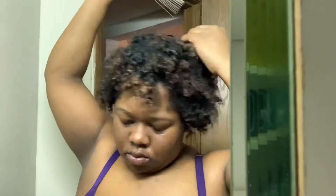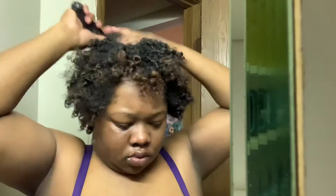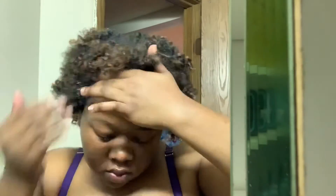Right here I'm taking a pick and pulling my curls out because it makes your hair look more full and wide. I also decided to use my Cantu products that had been sitting around, since I ran out of my Shea Moisture curl enhancing smoothie. Right here I'm using some eco styling gel just to get those edges together.